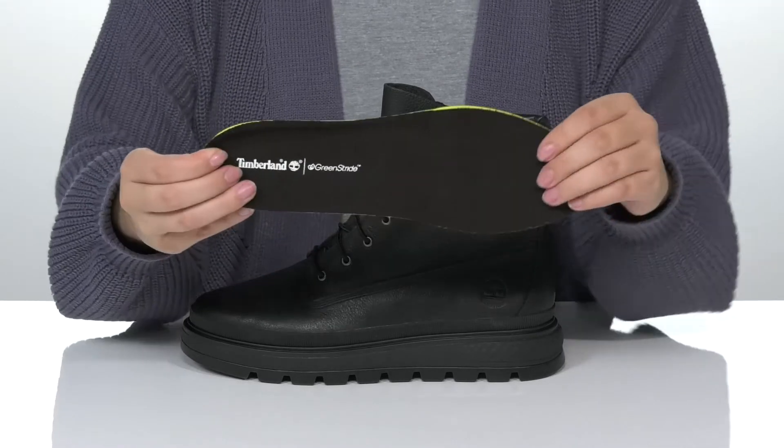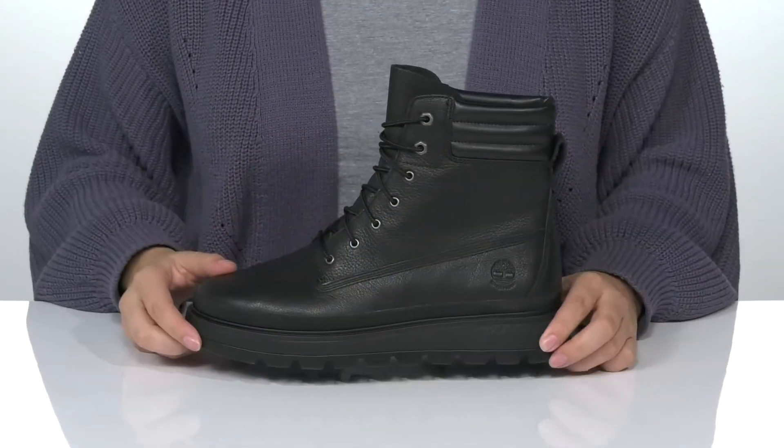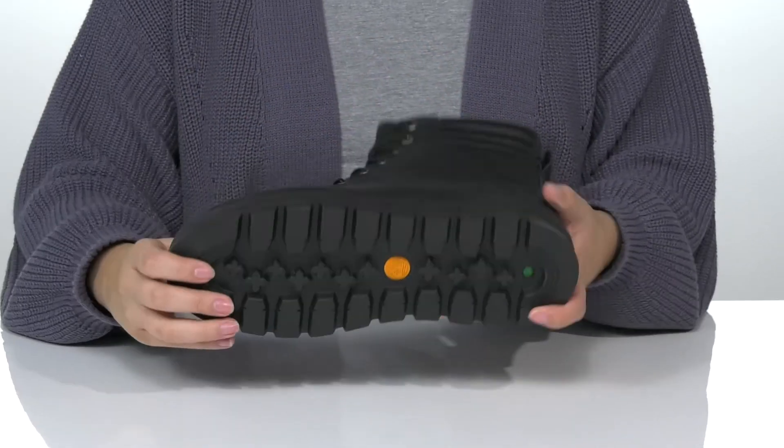These do come with a removable lightly padded insole. That platform midsole is going to give a lift to your look, and underneath there is a textured outsole for traction.